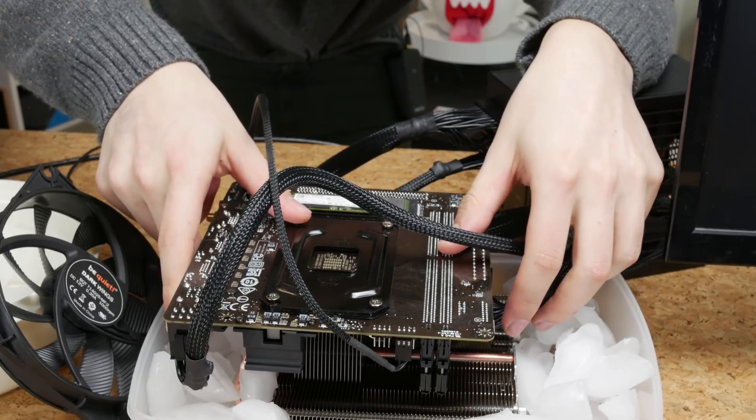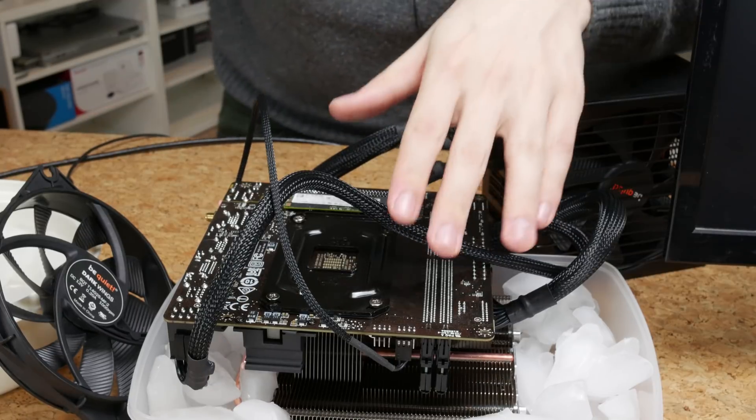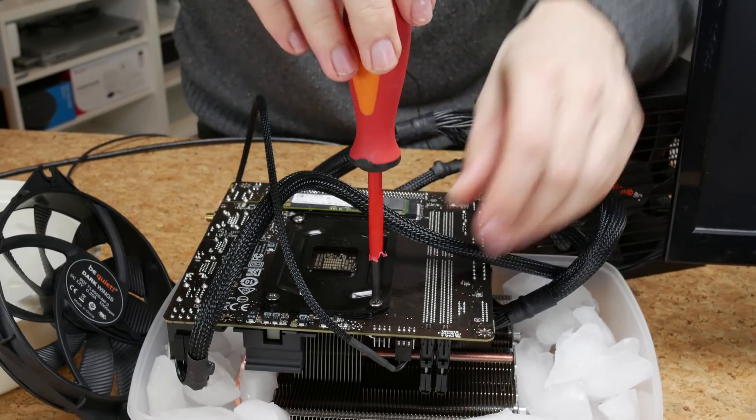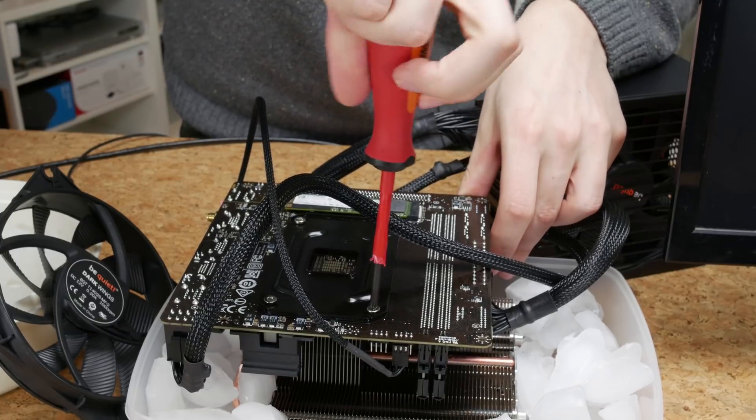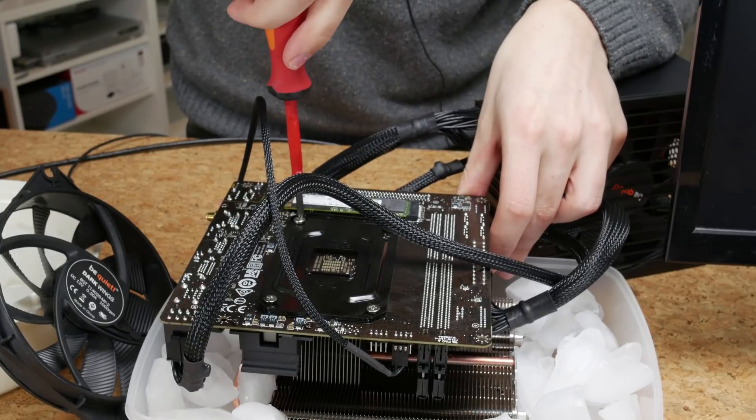Nothing is actually touching the ice, so that's cool. The reason I got this cooler for this test - it's not just that I had it laying around, but it's that it screws in from the rear, which is really handy when you're working upside down.